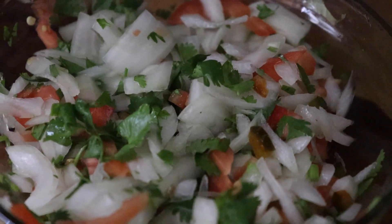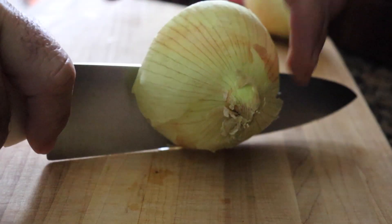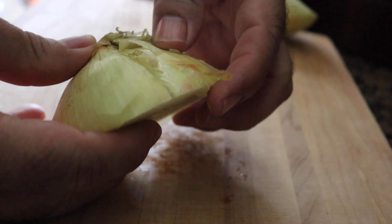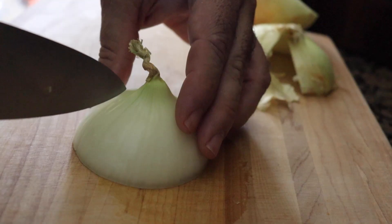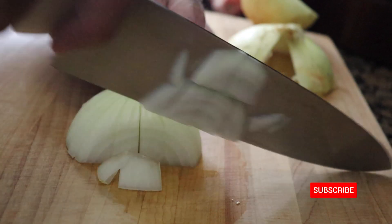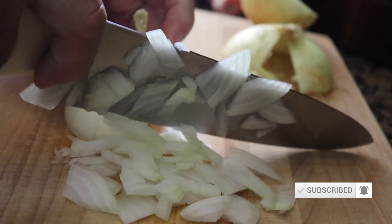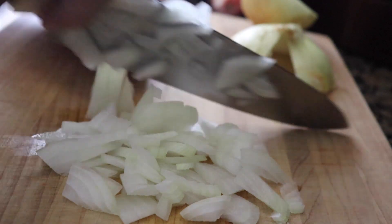Gonna make us a pico de gallo to add to this burrito. Here's how I like to dice up my onions — it will save you some tears. Cut it in half and make a small cut in order to remove the outer layer. Make cuts going into the onion and at the same time be rotating. Start dicing towards the center of the onion and rotate each time you reach the center. This has been the best way I've learned to save the tears.